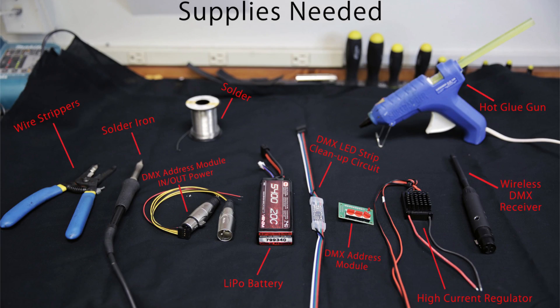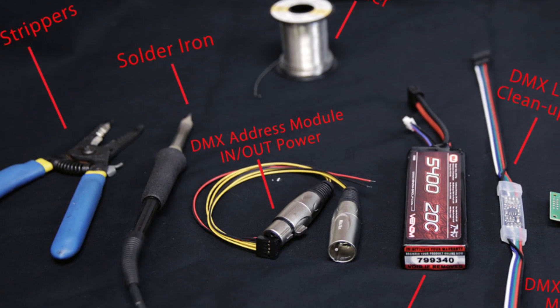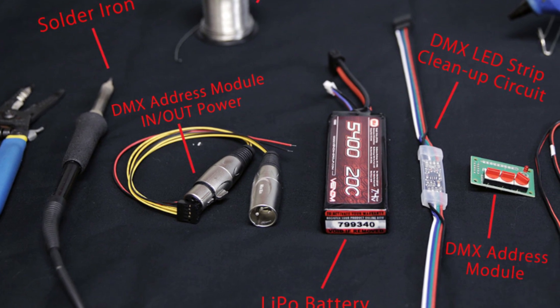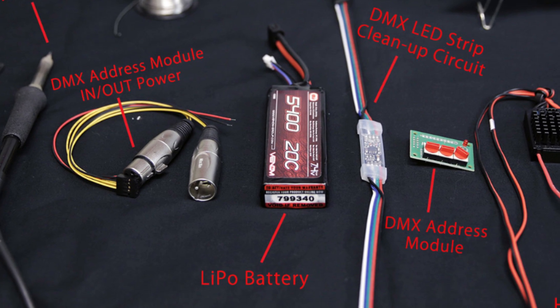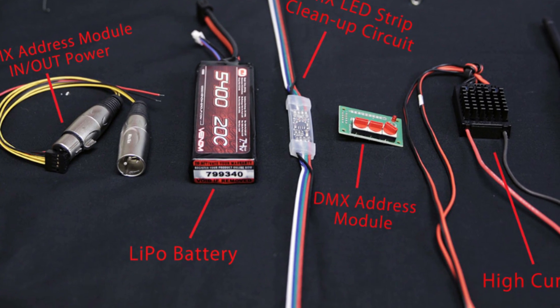On this first photo are the materials and supplies needed to put together this particular module. You need some wire strippers, a soldering iron, some solder, and a hot glue gun. The most important thing is the battery itself — in this case we're using a 2-cell 5400 mAh lithium polymer battery.